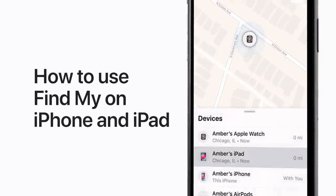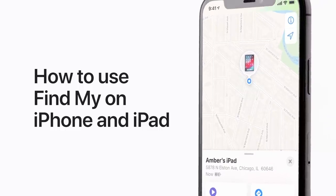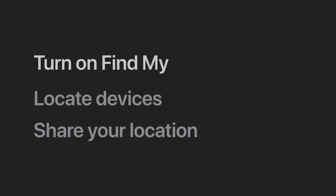With FindMy, you can locate and recover a missing device and share your location with friends and family. We'll show you how to turn on FindMy, how to locate devices, and how to share your location.